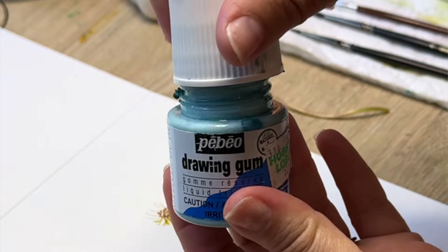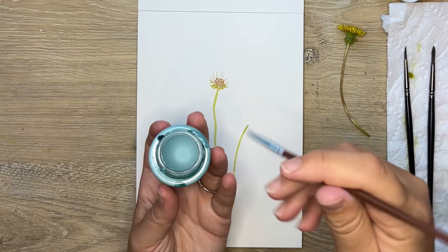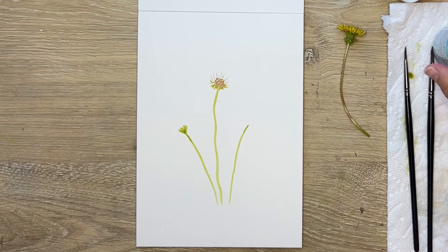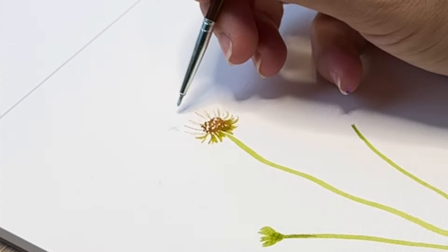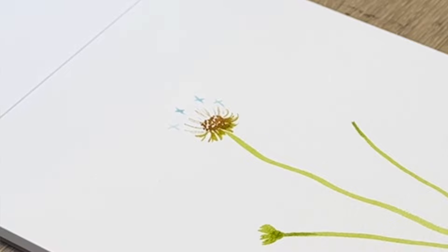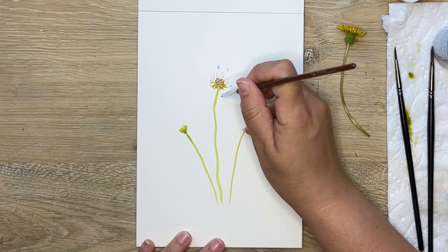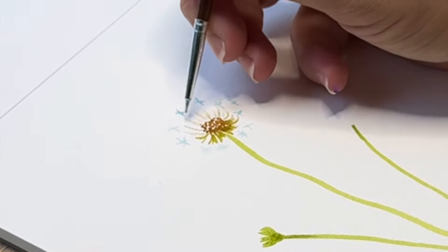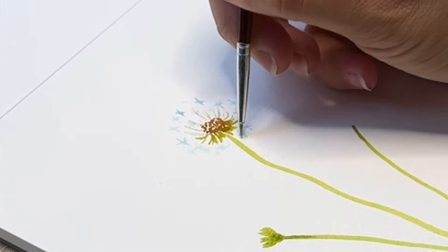I'm going to take out my drawing gum — another word for this is masking fluid. I'm using a brush I don't care about; if you clean it with dish soap right after you shouldn't have a problem. I'm going to go in a circle and start creating these sort of X shapes — you can do little star shapes. I'm going around the circle and putting one through the center. You can make little dots if you want, but we're going to eventually paint over this with a light wash of gray and you will see the magic happen.